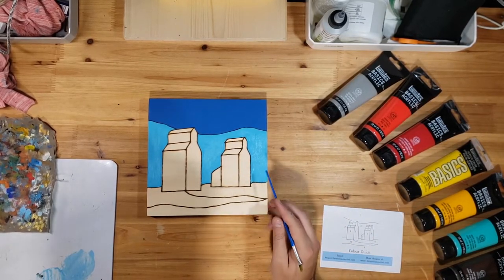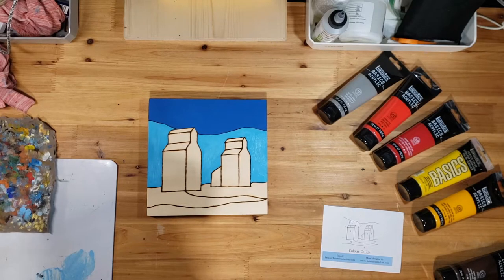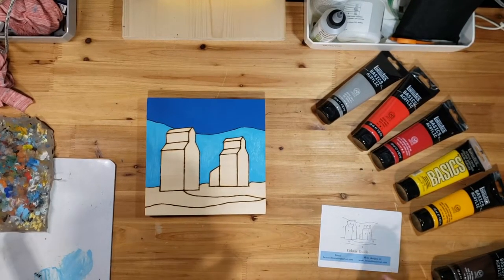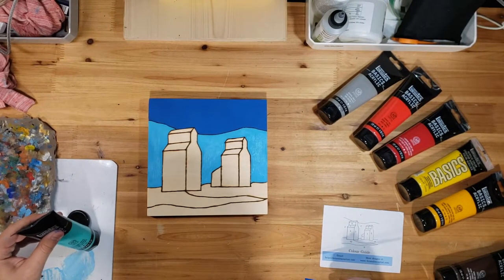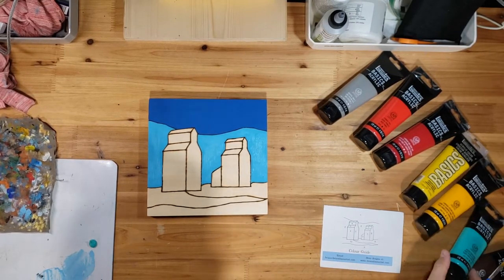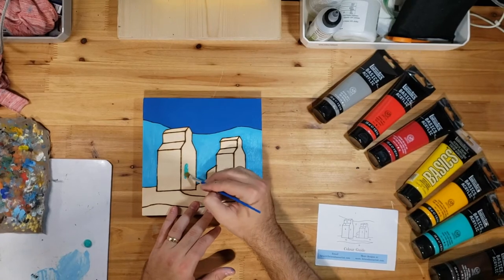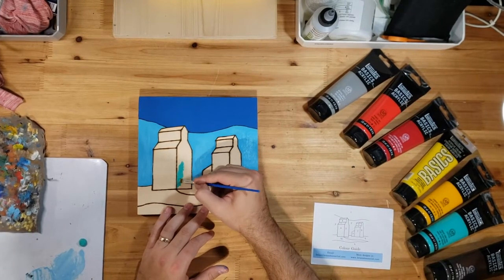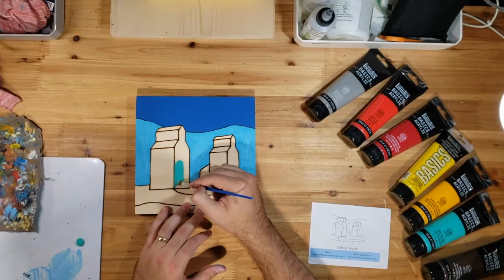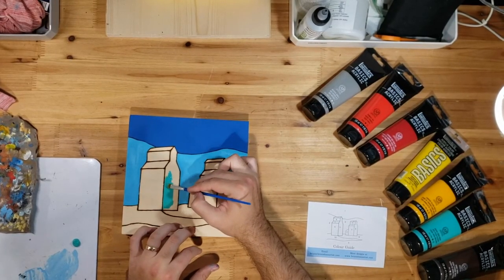We've got our sky done. You can go to either of the grain elevators next. I think we'll do the turquoise first on the larger one and then move over to the red one after. You'll have a little paint canister with a number three on it. I'm just going to put a little bit down on my palette. With this one I like to move my canvas with the shape of the line I'm going up against, so you'll see me turn it as I go along.